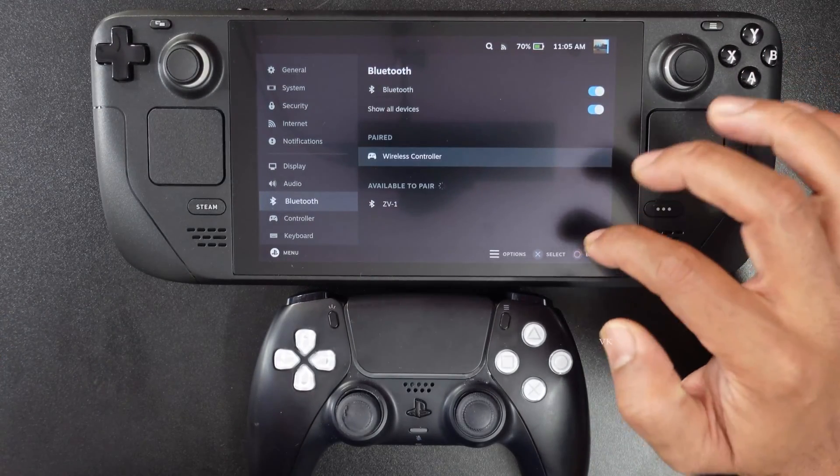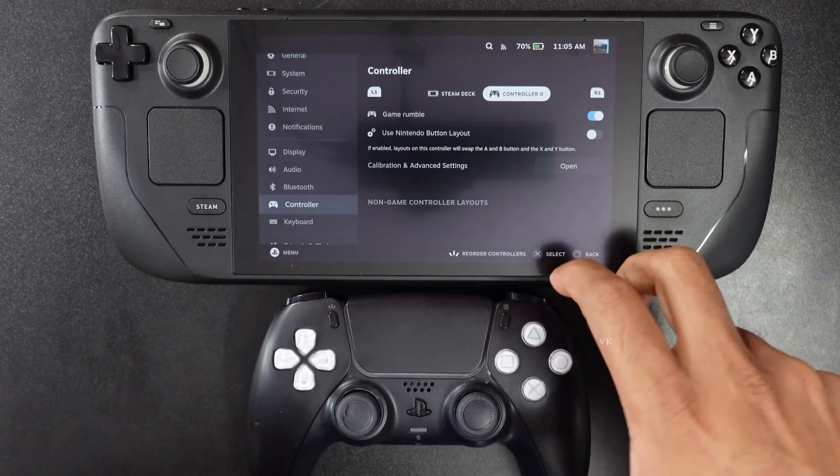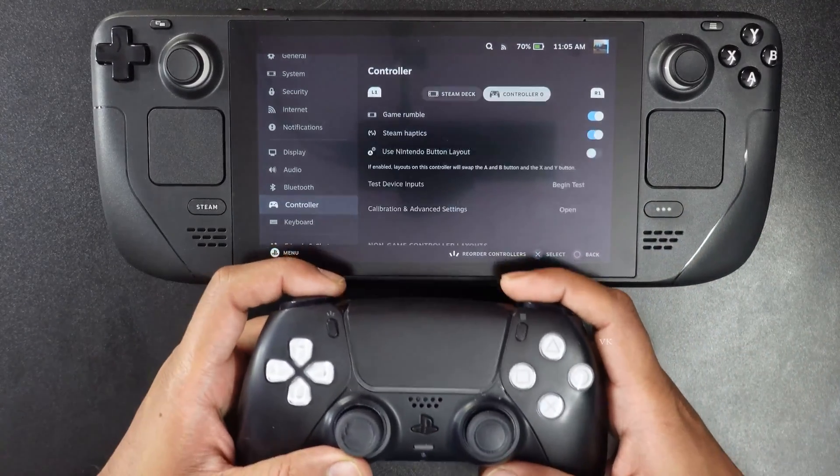It's connected. So I'm going to check on controller. Controller is connected perfectly, so I'm going to use it for navigation.